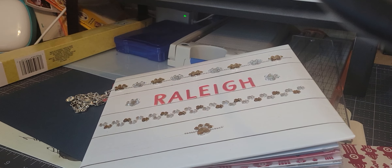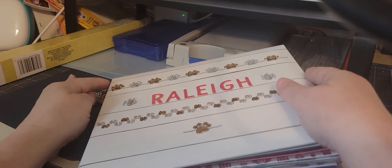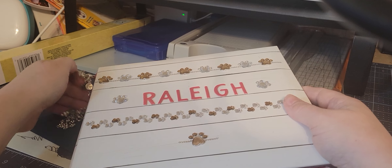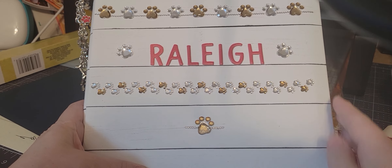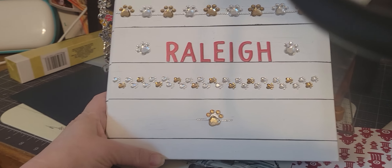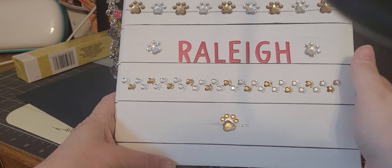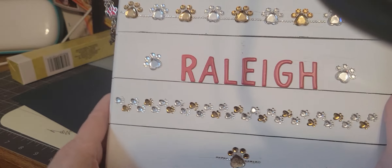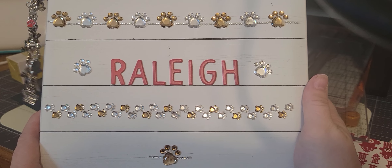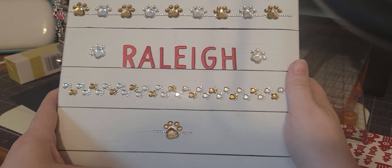Hey everybody, it's Tia at B5 Designs and welcome to my channel. I wanted to come on and share an actual project haul — a scrapbook that I made for my son and daughter-in-law for their dog.